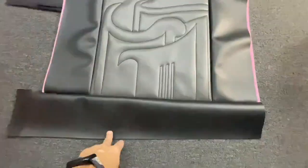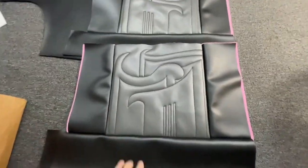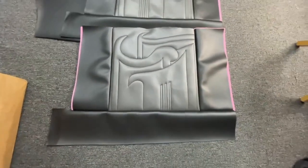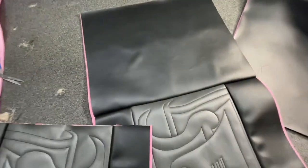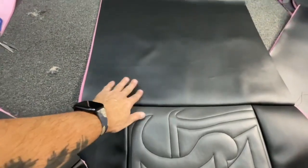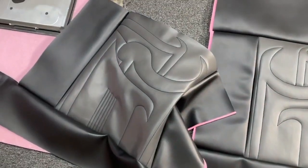We just sewed this flap on here. This will be tucked under the seat — this is the back of the passenger seat. You won't even see this part, but it'll just be where it connects to the back of the seat. I just sewed this flap edge on, and this is going to be the back of the seat where your back is going to be up against, and then this will go up and over around behind the seat. Now I'm going to do this other one right here and we'll get going.